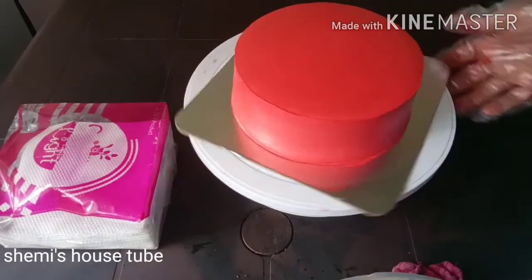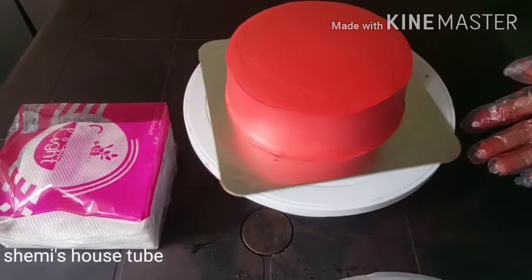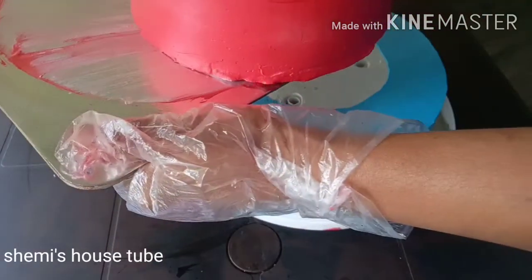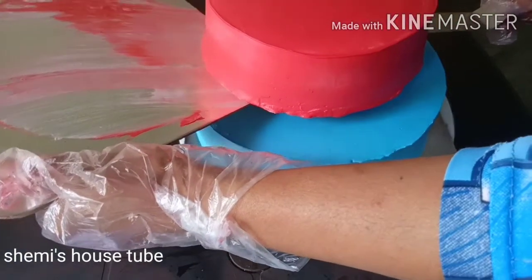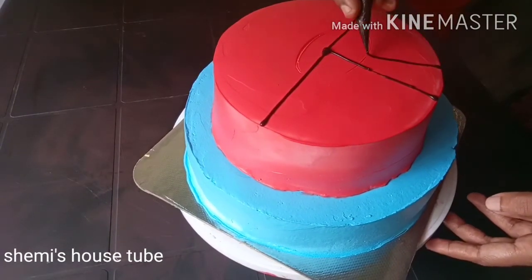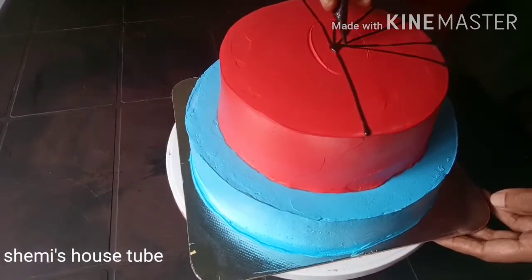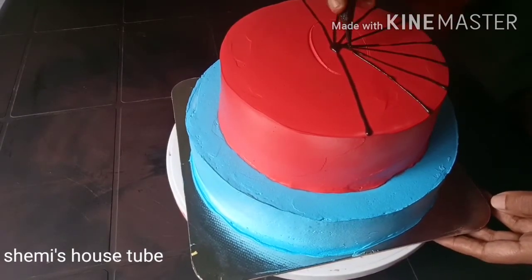The bread is seasoned and put in 2-3 layers. Put the chocolate ganache to get a taste of the bread.